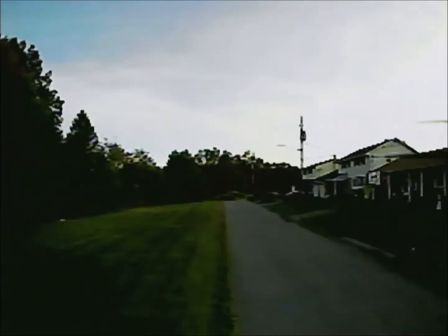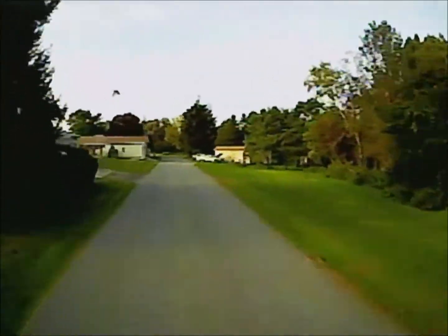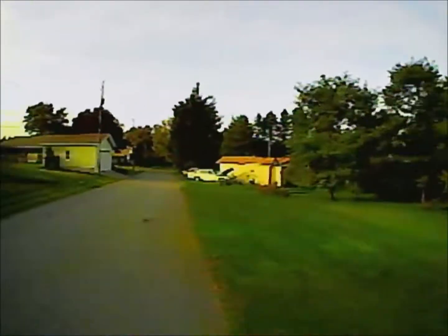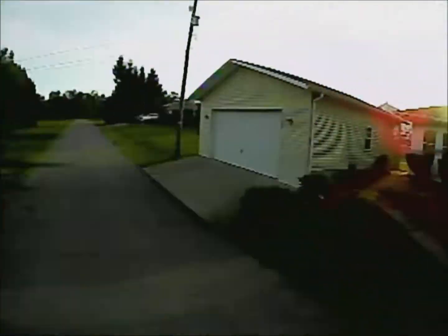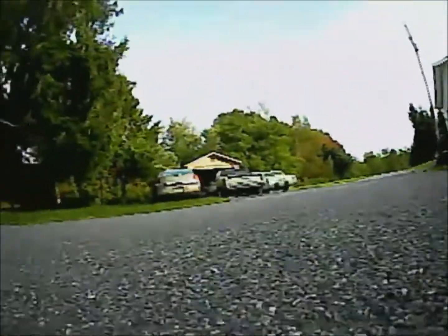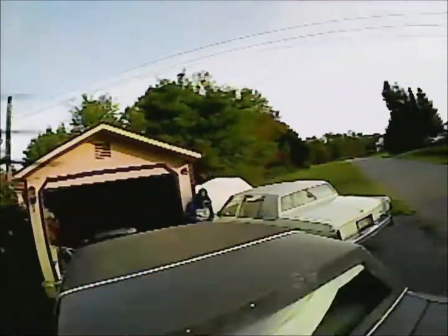We're running down here and that's pretty good range — we're down at the basketball hoop. We had a 5.8 gigahertz drone out yesterday and we didn't go down that far. Look at it rip down! That's some nice speed. This is a brushed drone.